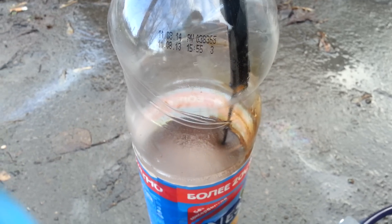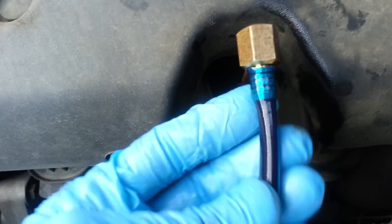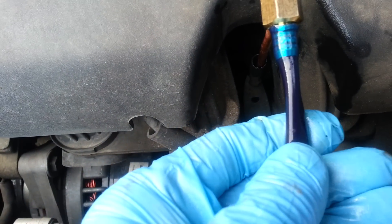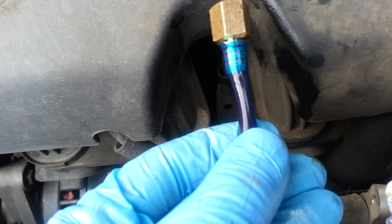Слабо течет, потому что очень маленькое сечение трубки. Тут даже вот, не знаю, видно ли, шланг сжало. Причем шланг, в принципе, достаточно жесткий.